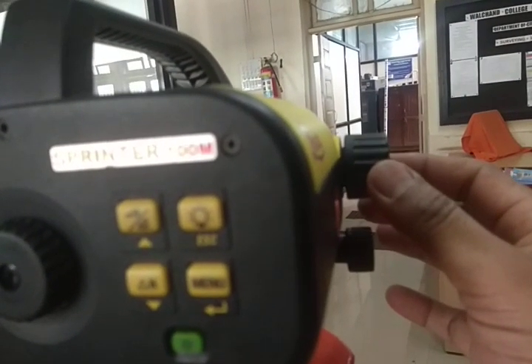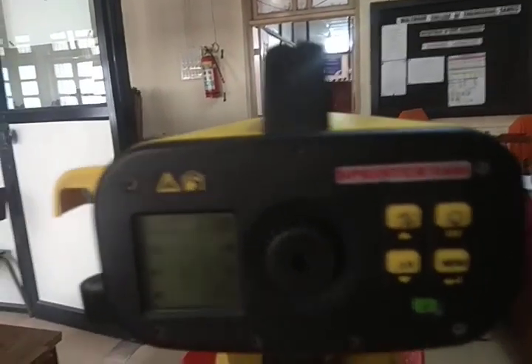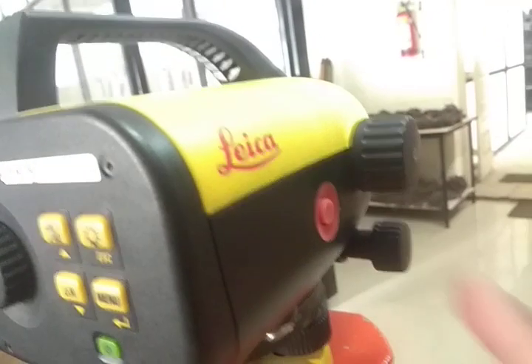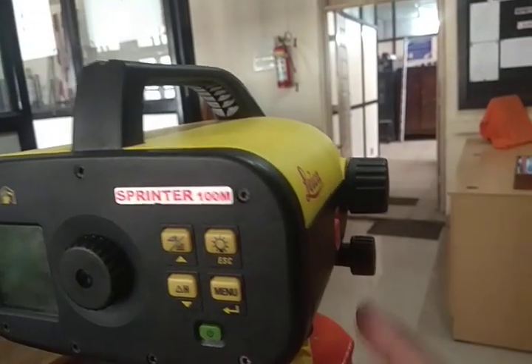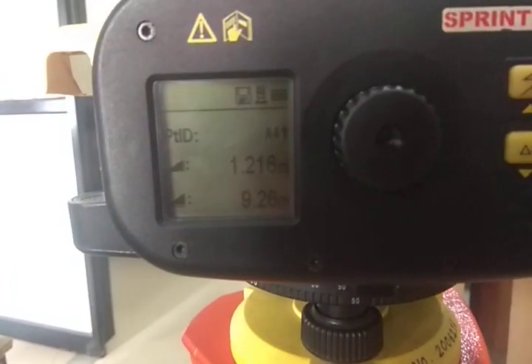Look through the telescope, then use the focusing screw to focus perfectly, then use the fine adjustment screw to bring the crosshairs to the center so they lie on your barcoded staff. Then press the tracking button. I will press this tracking button and show you the reading.